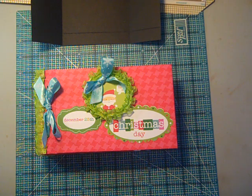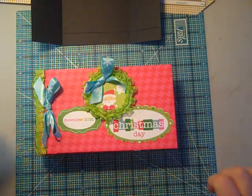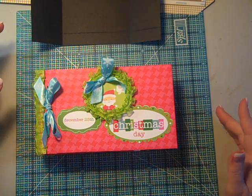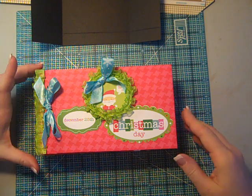Hi, it's Laura with Following the Paper Trail and it's the eighth day of Christmas projects. I've caught a bit of a cold so I'm running a bit behind on getting these projects out, but we'll get them all out before the holiday.